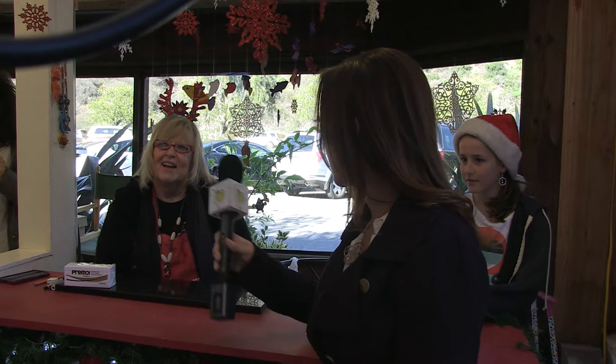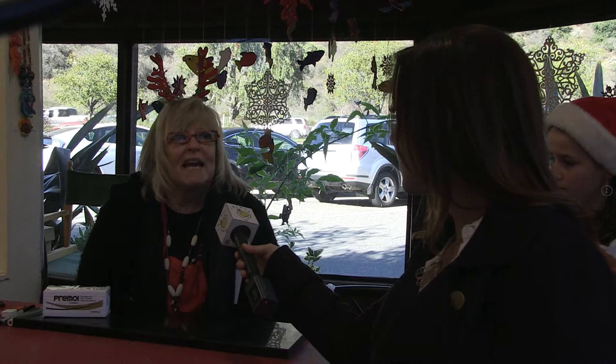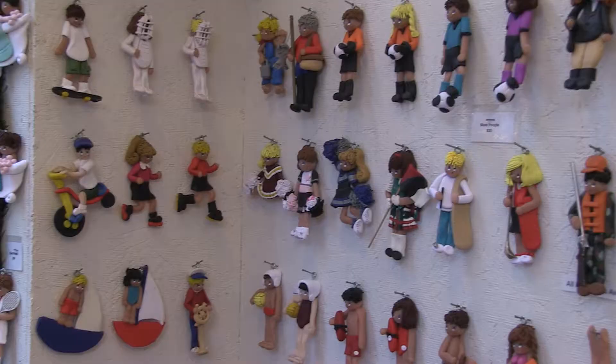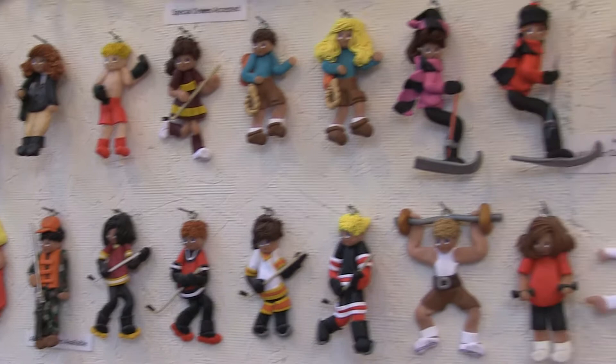Patty, can you tell us a little bit about the process behind your designs here? All of them are original designs and they're made from polymer clay. Polymer clay is a synthetic clay that comes in all these colors and it bakes in a regular oven. So what I do is I hand sculpt all of them, paint them first and then bake them. I usually make six of the same thing at a time so I can sort the hair colors and hairstyles.